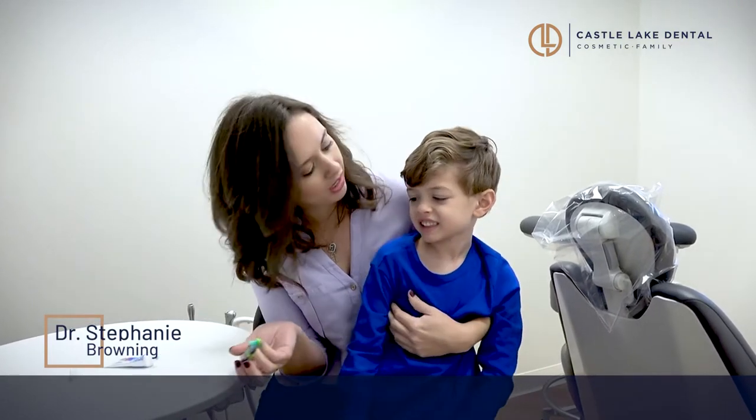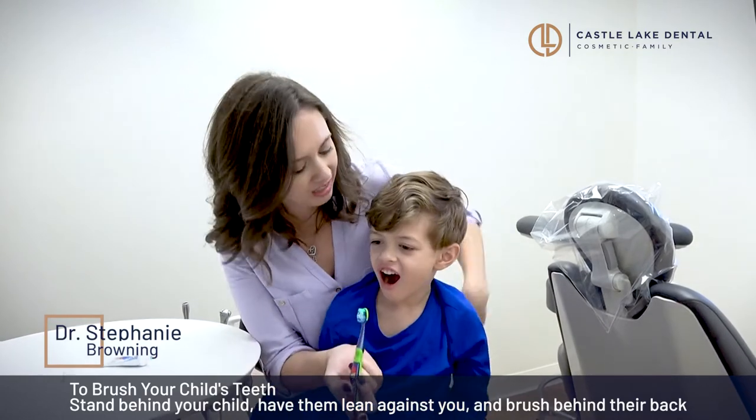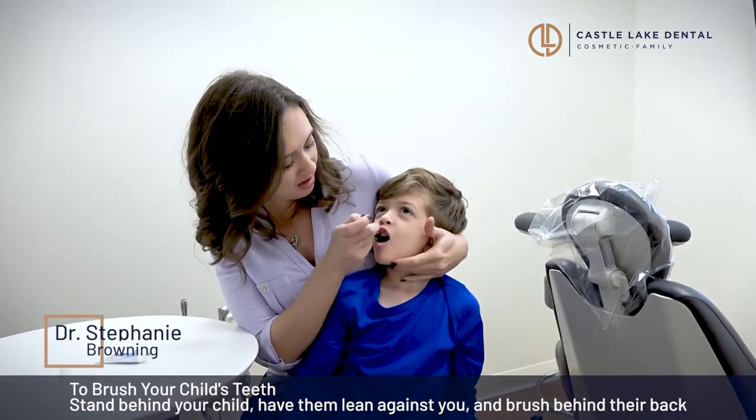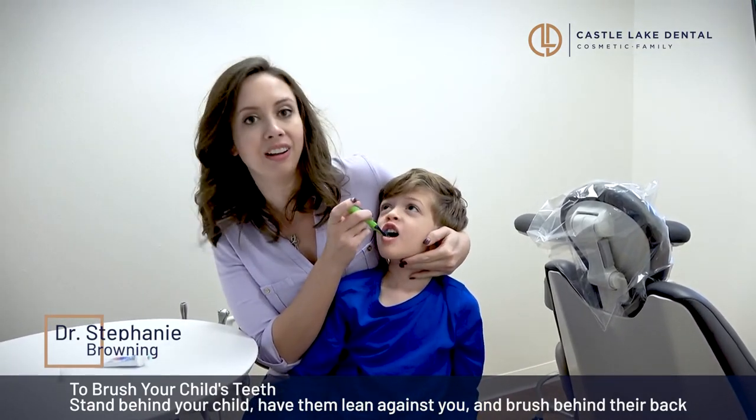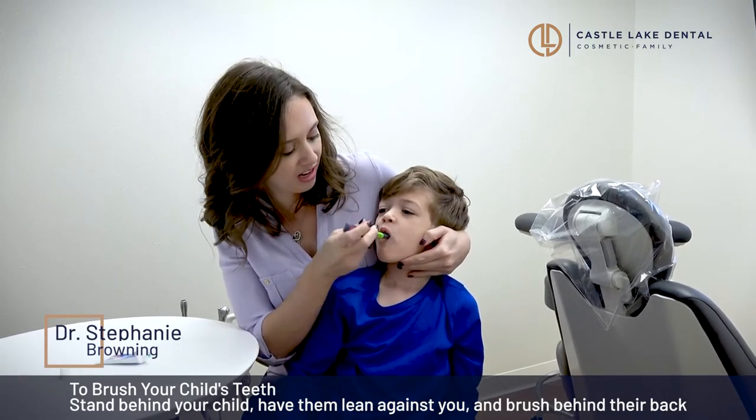My trick for getting his teeth is to stand behind him, lean his head back, and brush from this angle. This way you can make sure that you get all the teeth and all the angles.